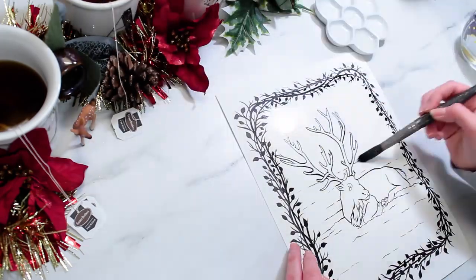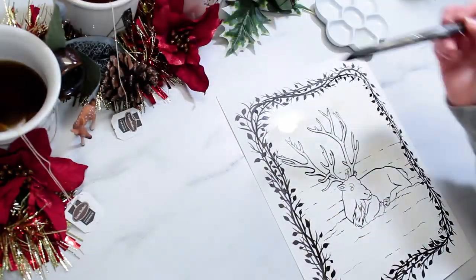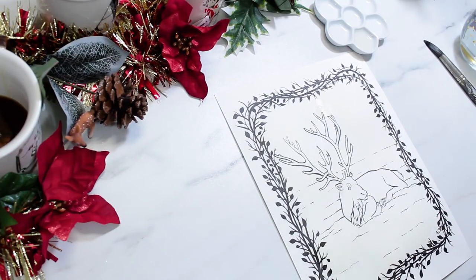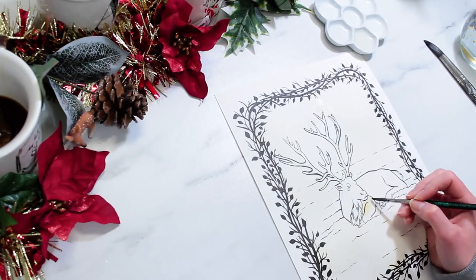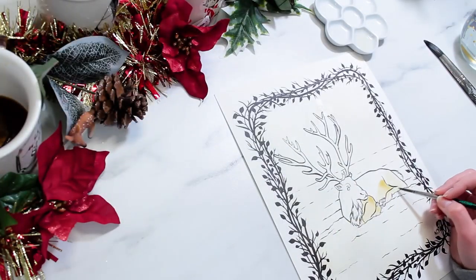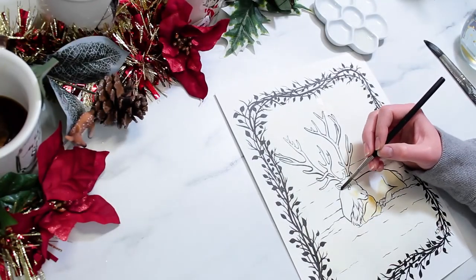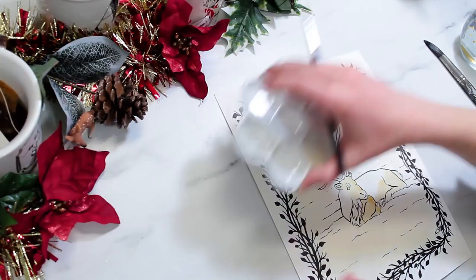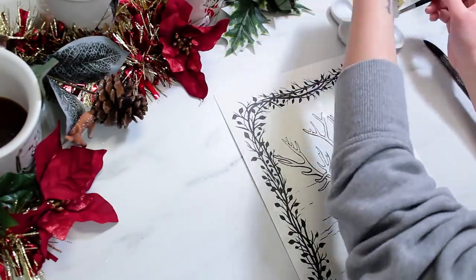I also thought it would be a fun little festive video for the season because I am so excited for Christmas — I cannot wait for it to get here. So for the drawing I decided to draw this little reindeer. I just referenced a photo that I found online. I will link the reference and the photographer down in the description box if you want to check that out.